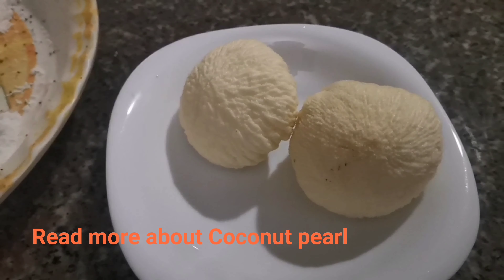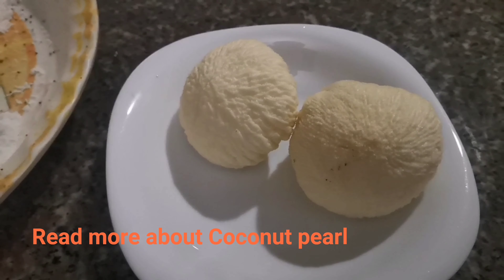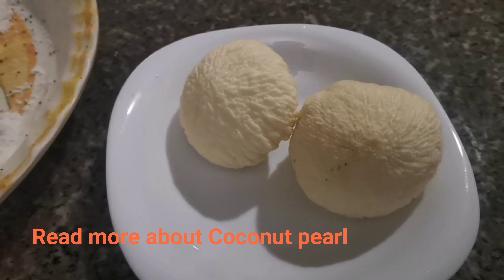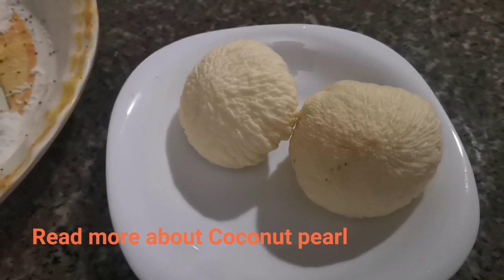After one minute, we will put our eggplants. This is optional — it's just me that I want this kind of vegetable. Whatever is available in your backyard garden or in your refrigerator, you can add it if you want. Cover it for another one minute and after simmering for another one minute, it will be ready.